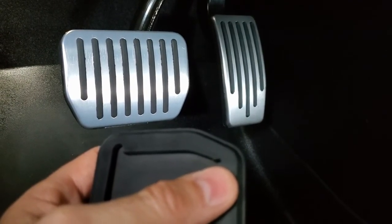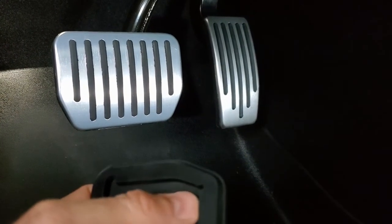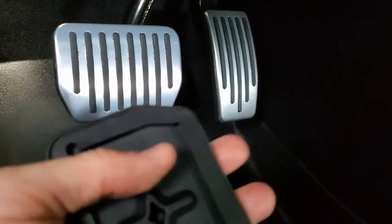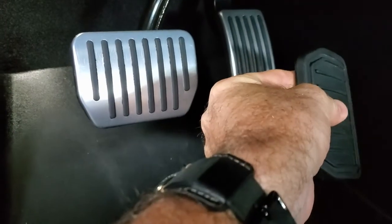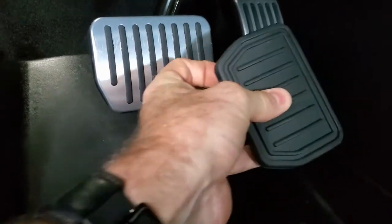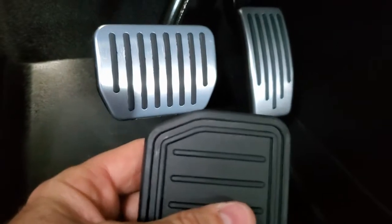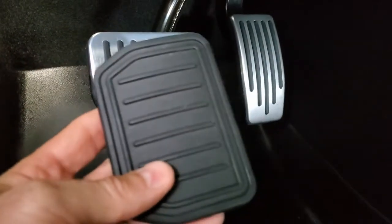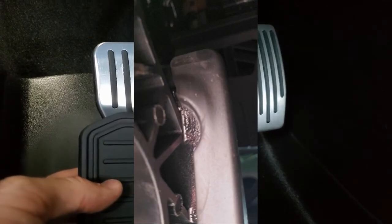I used a flathead screwdriver and went in from the top and pulled that apart. I actually wiggled the pedal back and forth — I could kind of pull it in one direction and snap that side, then pull it as hard as I could in the other direction and snap the other side. Then I used my phone again to verify that I had everything seated correctly.